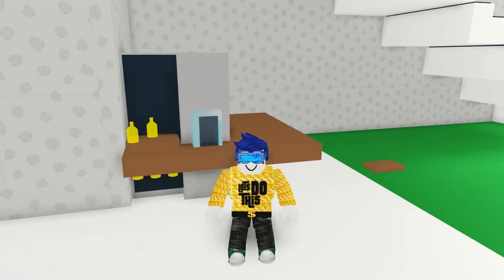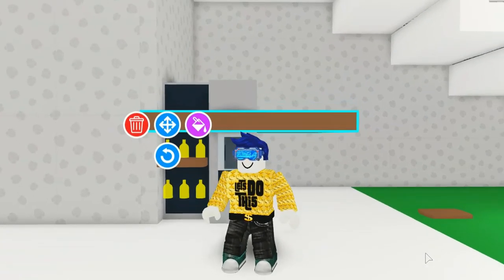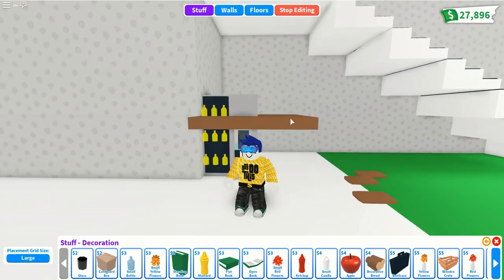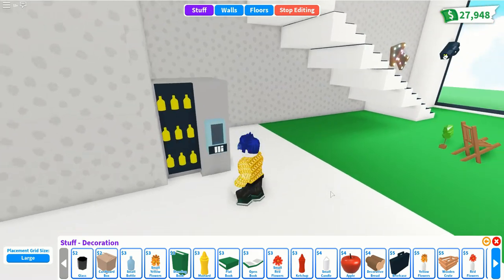Add another three lemonade bottles on the second shelf, then move the platform up one more time for the top shelf. Place bottles on the top — one on each side and one at the back. Fine-tune the positioning; just persist with it and you'll be fine. Remove any extra bottles, the barrier, and the chopping boards. That's the lemonade vending machine done!